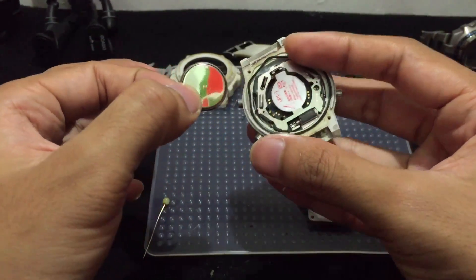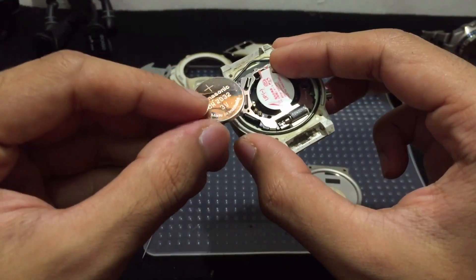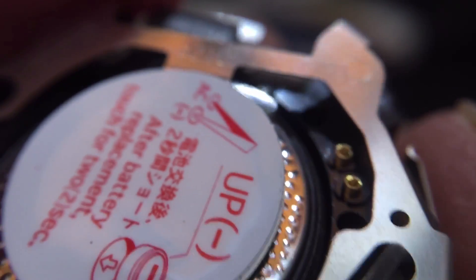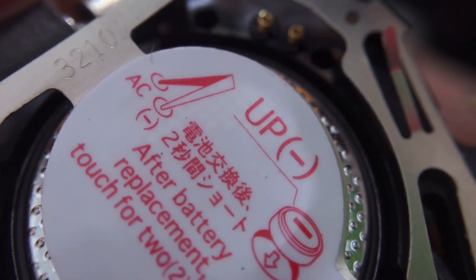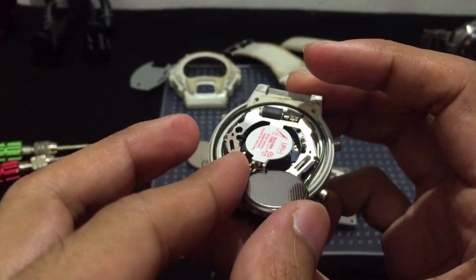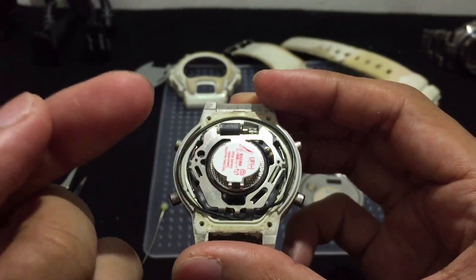I got the battery out — check this out. It is really different. Surprisingly, the battery was put in upside down, which is totally different from the usual G-Shock watches I've disassembled before. As mentioned on the instruction label on top, it actually tells us to put the negative side up and the positive side at the bottom. And it shows to touch the AC contact for two seconds after battery replacement.